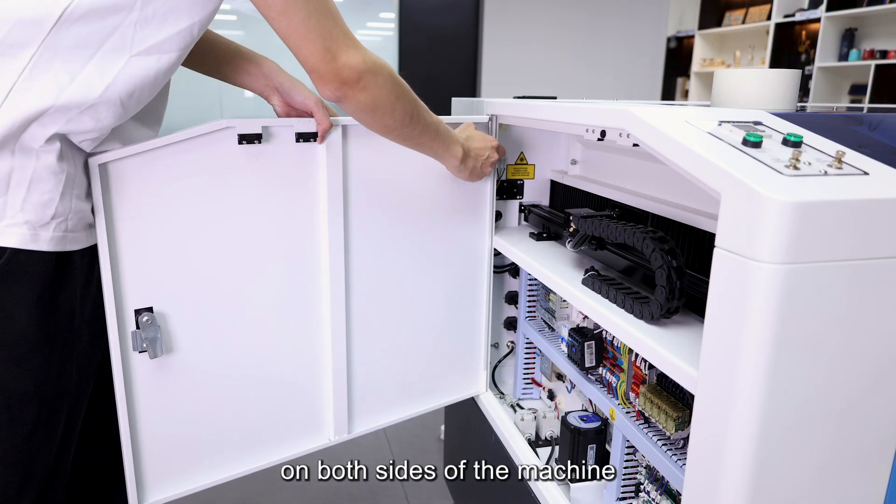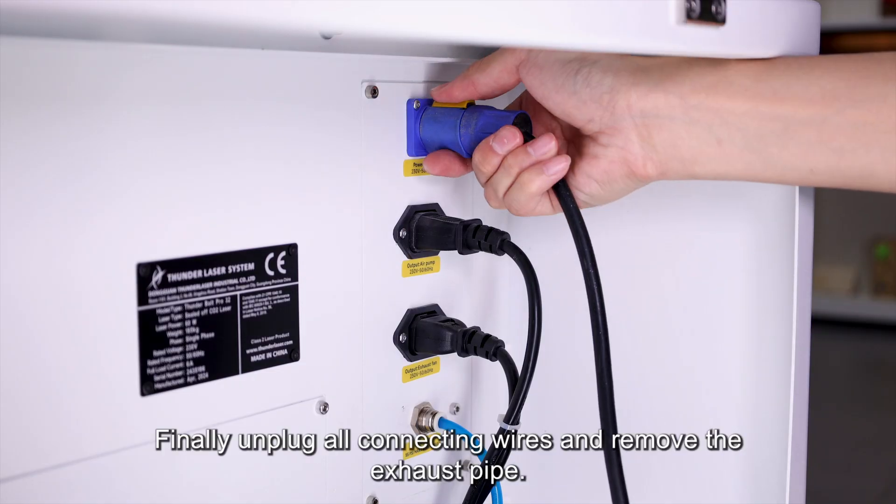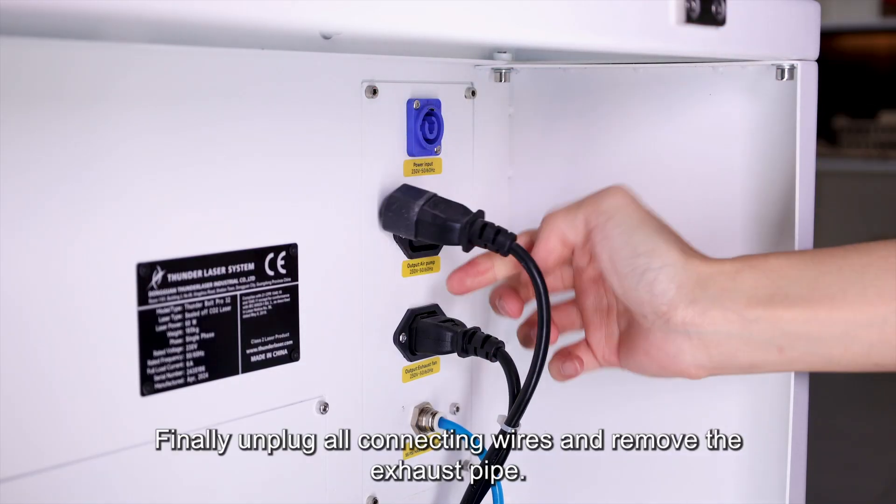Remove the side door panels on both sides of the machine to reduce the weight of the machine. Finally, unplug all connecting wires and remove the exhaust pipe.